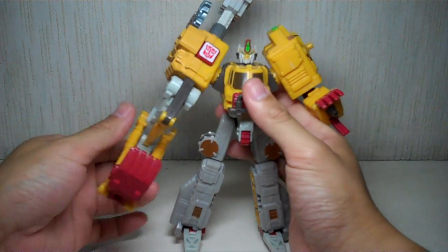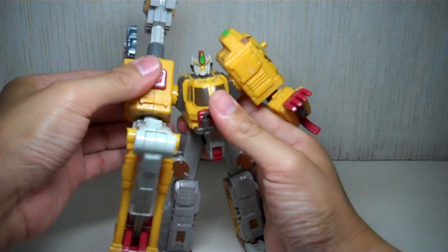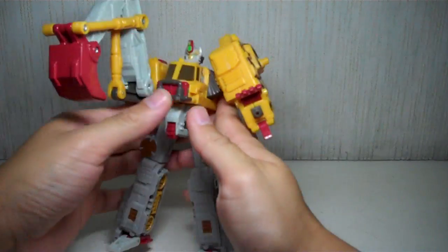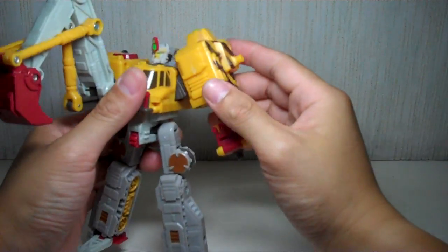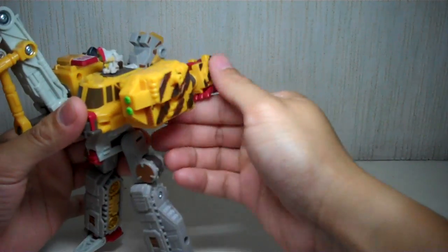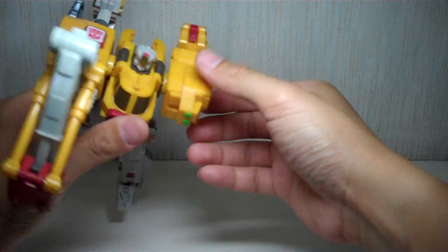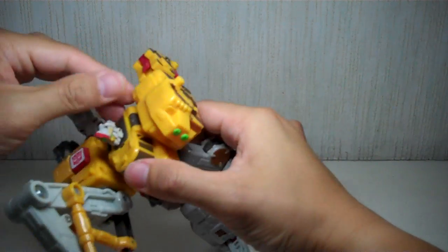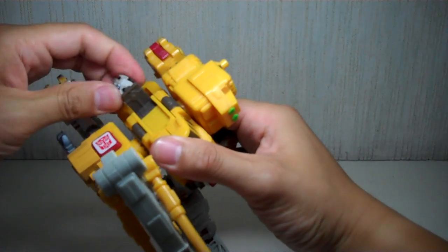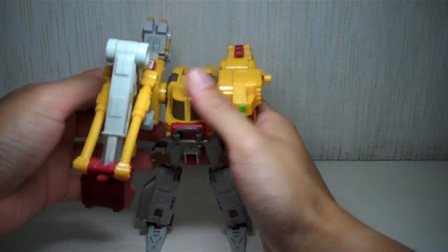To transform him, what you want to do is rotate this arm, fold it in, and put it forward. For this arm, you want to open up the hands, just rotate it here, and leave it like that. Then you want to fold up the head, rotate the head, and fold it, tucking it down nicely.